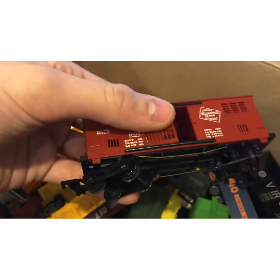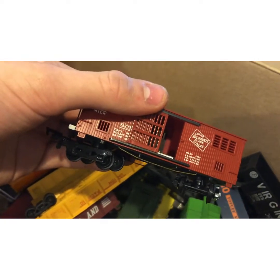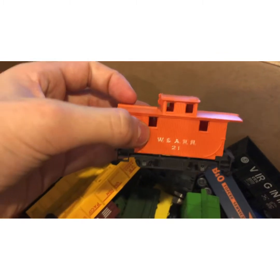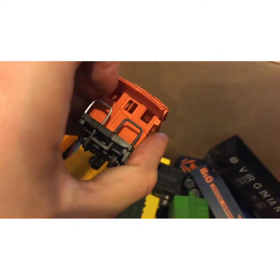Then we have this Mahano Milwaukee and Southern brass car, just a little box car. I really like this one — I just think it looks cool, it's comforting. Then we have this little caboose, which I've always wanted one of.